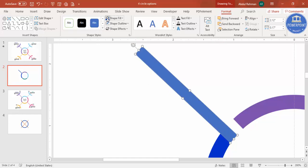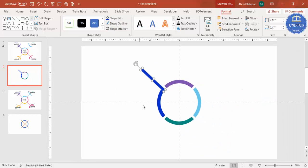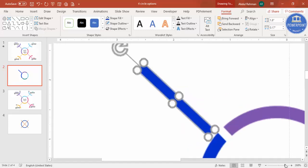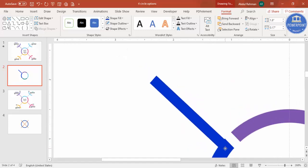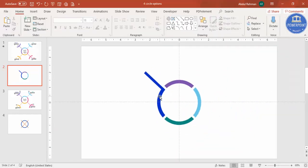Give the rectangle the same color as its section — shape outline is already set to no outline. You can reduce the height if needed. Make sure it is properly aligned, then select it and press Ctrl+D to duplicate it, rotating the duplicate as needed.